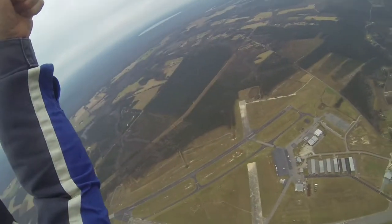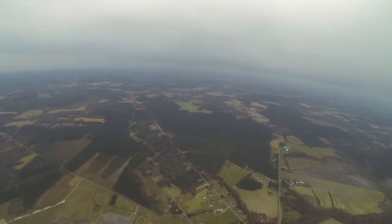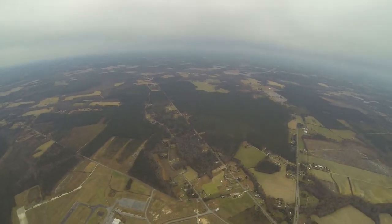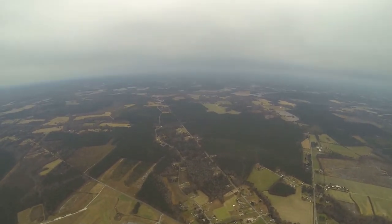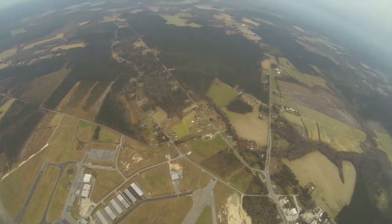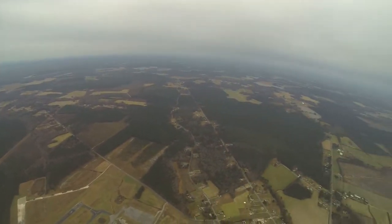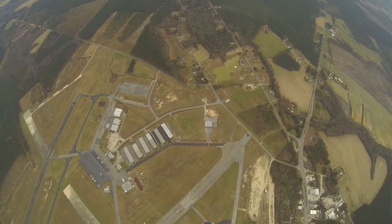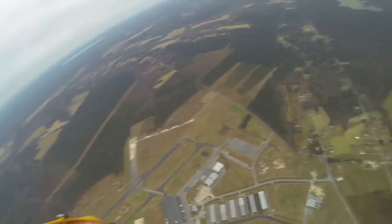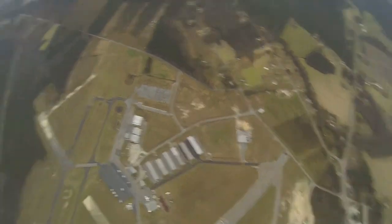Current altitude is 2,500 feet. I'm going to slow down, float, and slow down my breathing. Not looking around real fast, but I am noticing everything. Relaxing my legs, my feet. A little visor fogging as normal, so I'm just going to open my visor, clean it off a little bit, and close it.